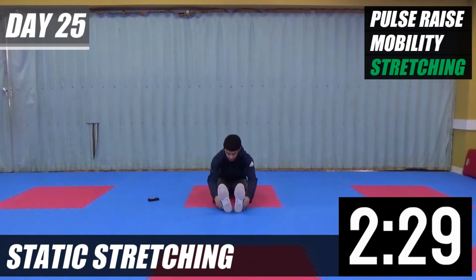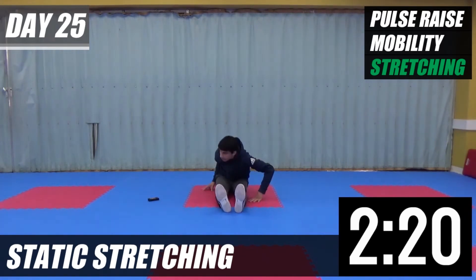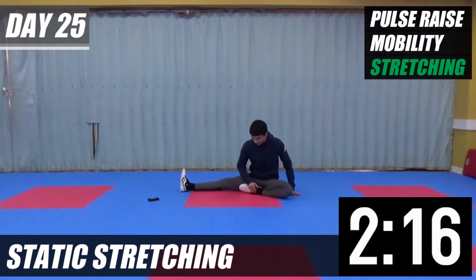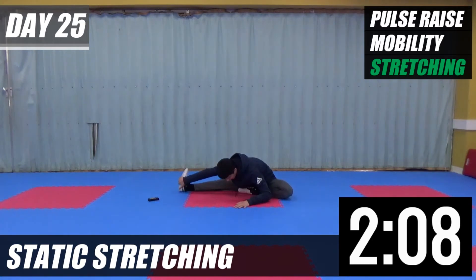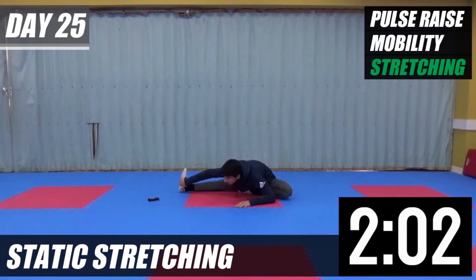Grab your ankles, hands on your chest down. Okay, from there, leave your right leg up, leave your left leg in like this. Grab your right ankle, head down. Head down, center.